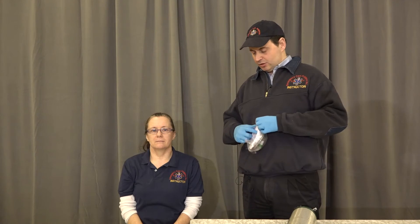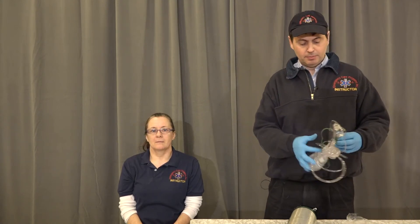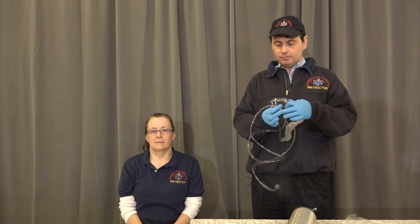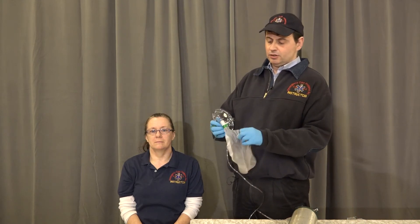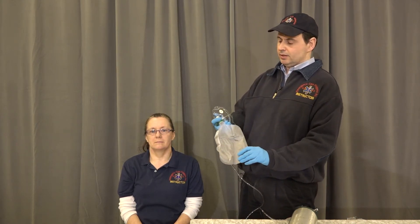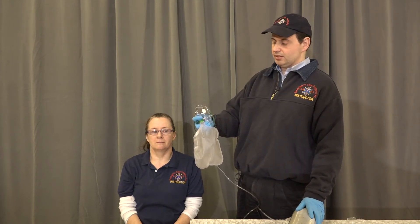Assembling a non-rebreather for our patient who's having some difficulty breathing but breathing adequately. We open up the non-rebreather, take the end of the tubing, put it to the port on the regulator, set the flow meter to 12 to 15 liters per minute, and we're going to inflate the bag prior to placing it on the patient.